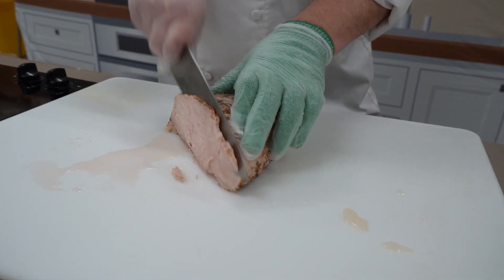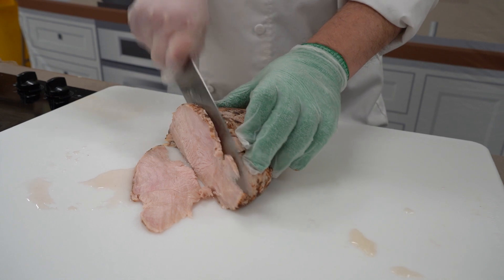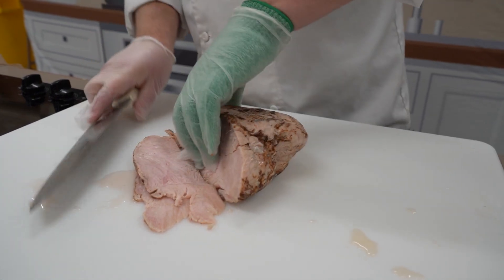The first one we're gonna be making is the turkey cranberry slider. I've got some leftover roasted turkey here. I'm just gonna slice it real thin, get enough for just one slider.